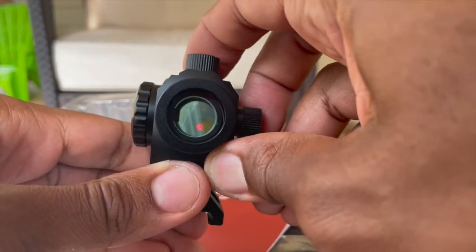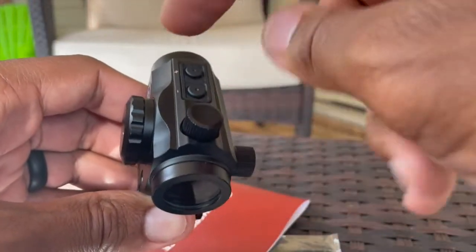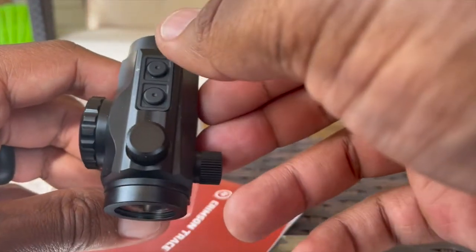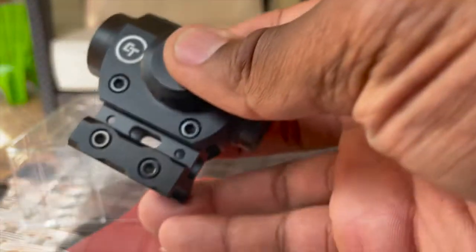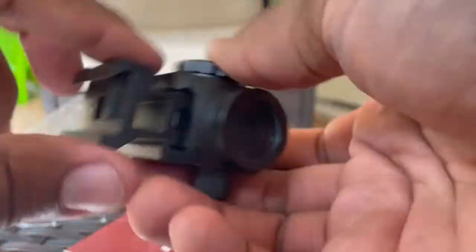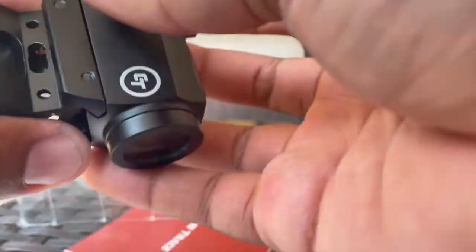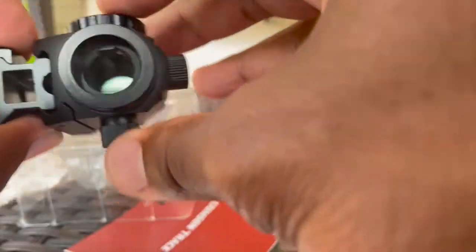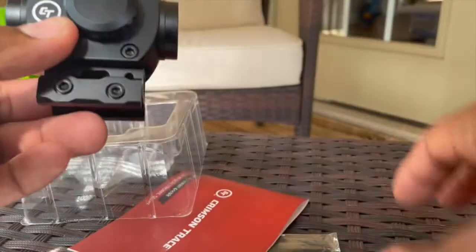Bring it down, cut it off. You have the turrets up top, plus and minus signs for brighter or darker, and the CT logo for Crimson Trace. Like I said, there's nothing on there — no markings. Good enough. That's what you see in the box.